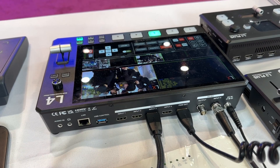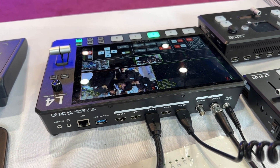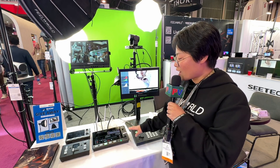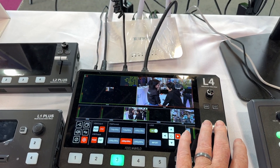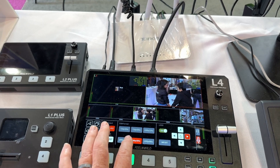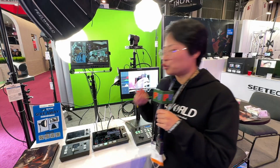It also has one SDI signal input with SDI loop output. For audio, there are five signal inputs with line input, and you can also mix the outside output. It has two signal outputs: HDMI and USB.